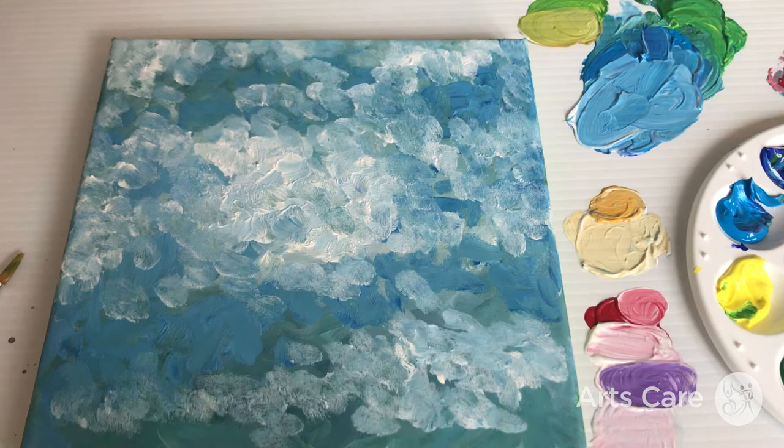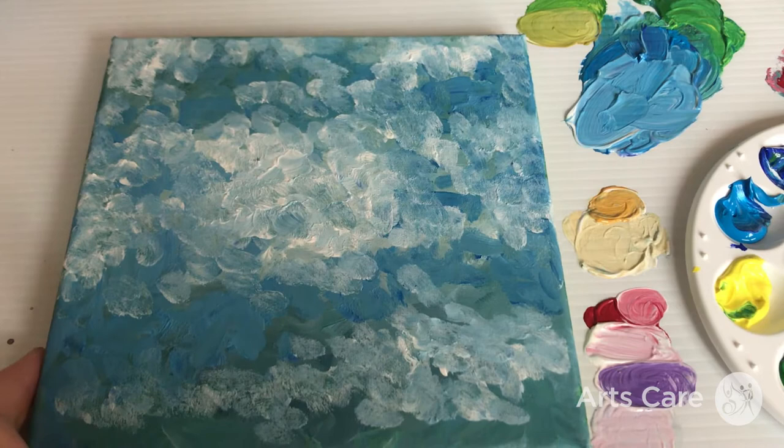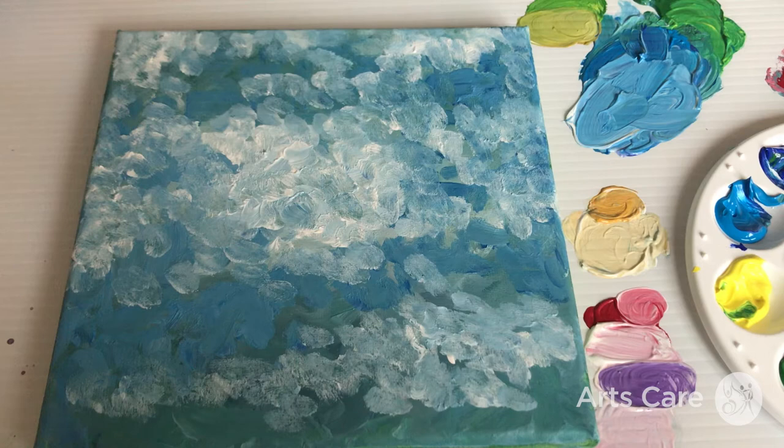This is part three of Painting Like an Impressionist using Claude Monet as our inspiration. We're colour mixing with acrylic and applying it in nice quick brushstrokes, nothing too detailed. We're using one of Monet's Water Lily series as reference. In the other parts of the workshop we put a base colour on the canvas — you could use card, acrylic paper, or a thick piece of paper as well.